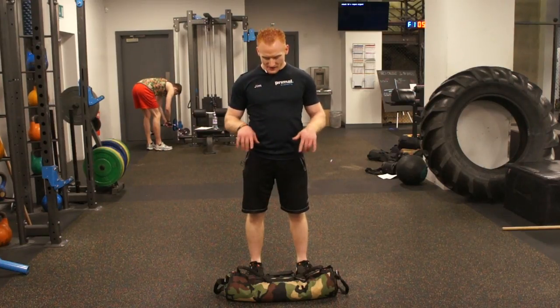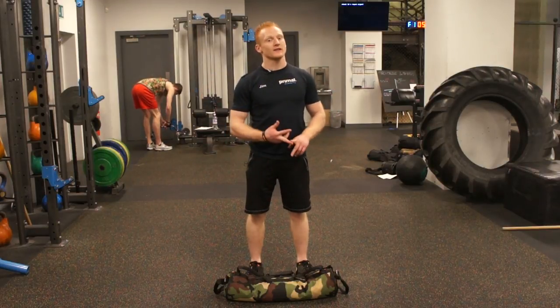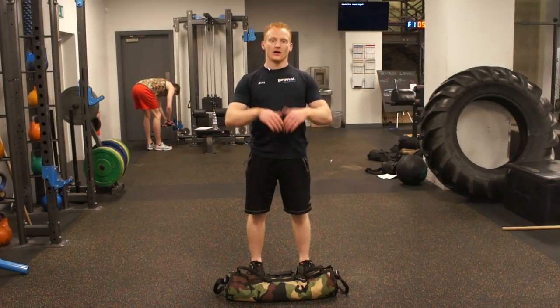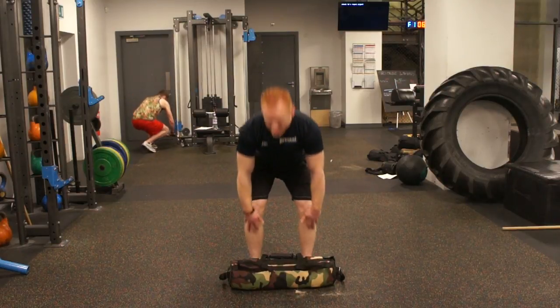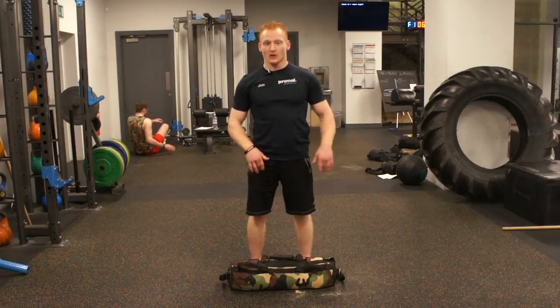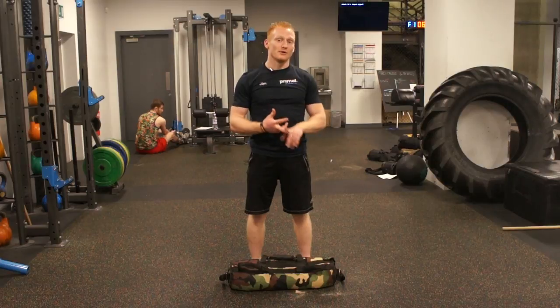We're looking at our first sandbag exercise: the high pull with a release. The idea is that it's the explosive part of the full clean position that we'd work up to later. All it involves is a deadlift — and it's not a deadlift and upright row by any standard — but those are the two basic movements. It's a hinge into an explosive pull.